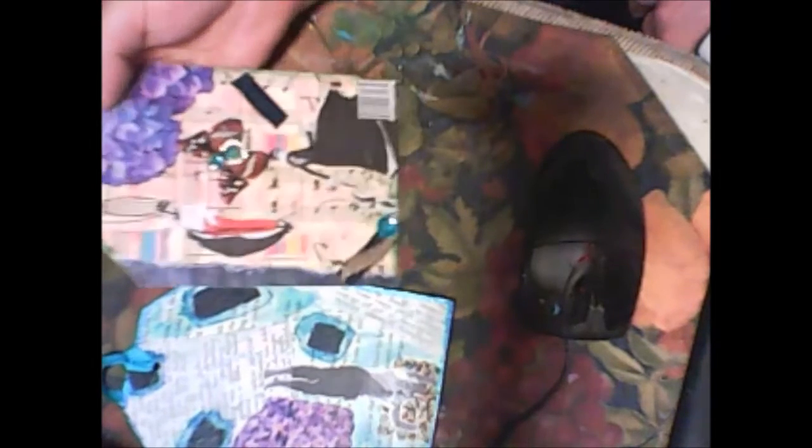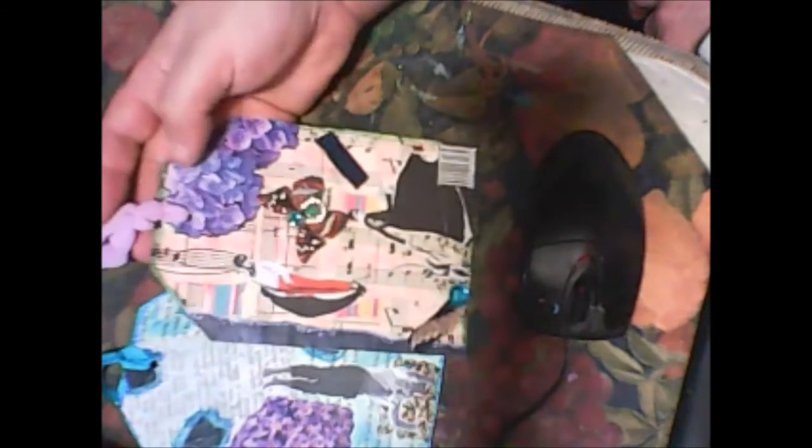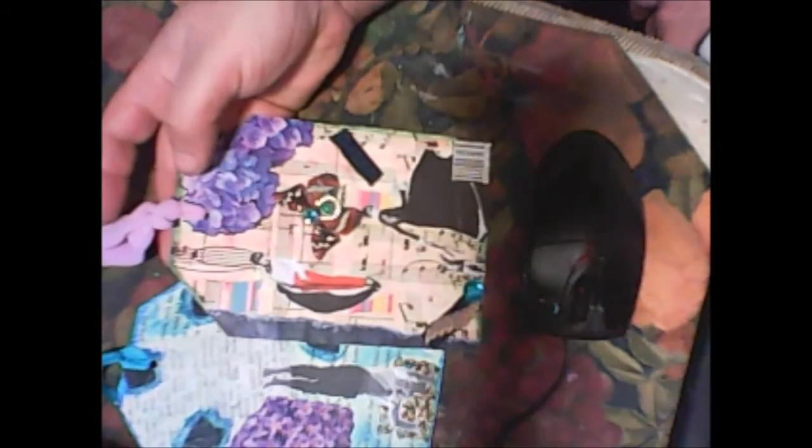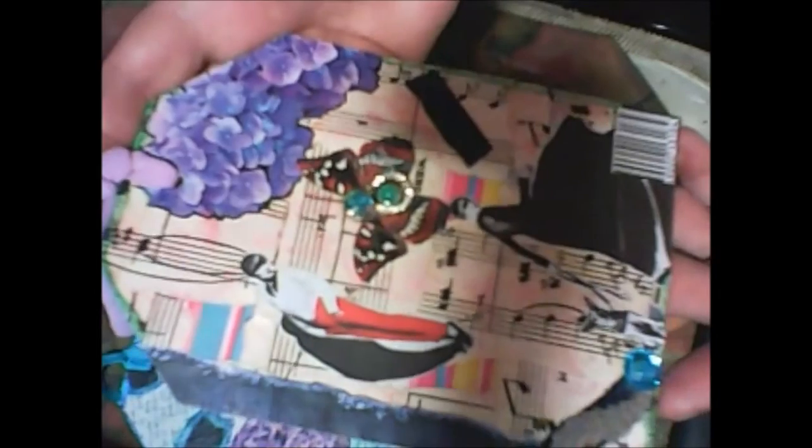My next tag is also a collage. You will see music paper and some collage, some embellishments. Just very easy.